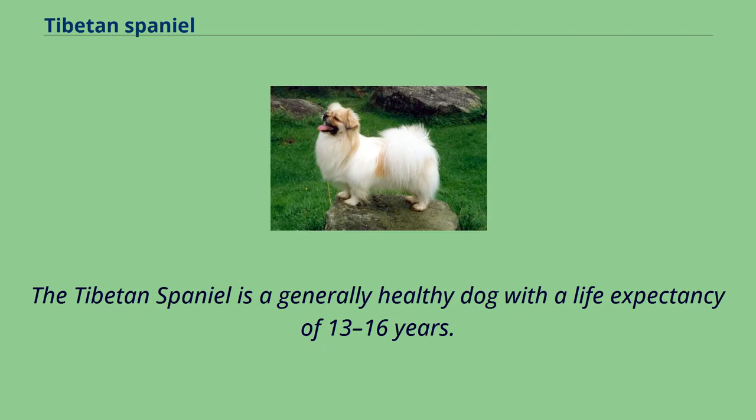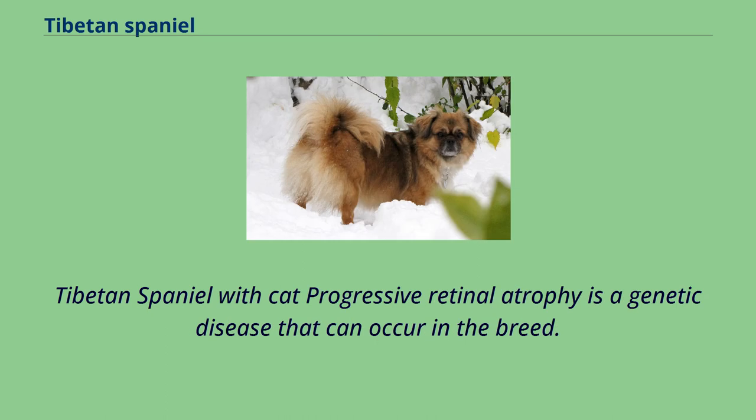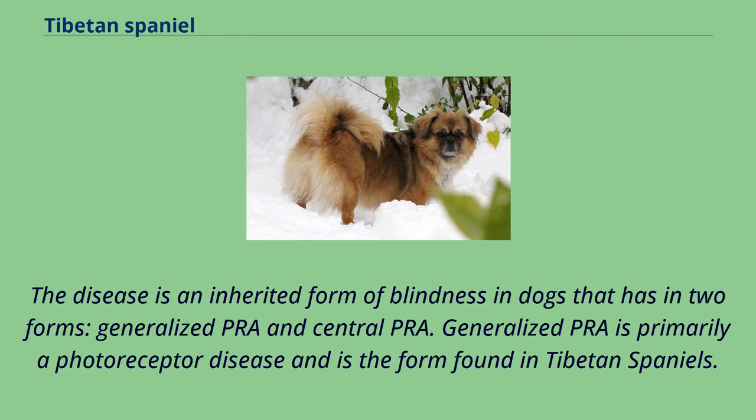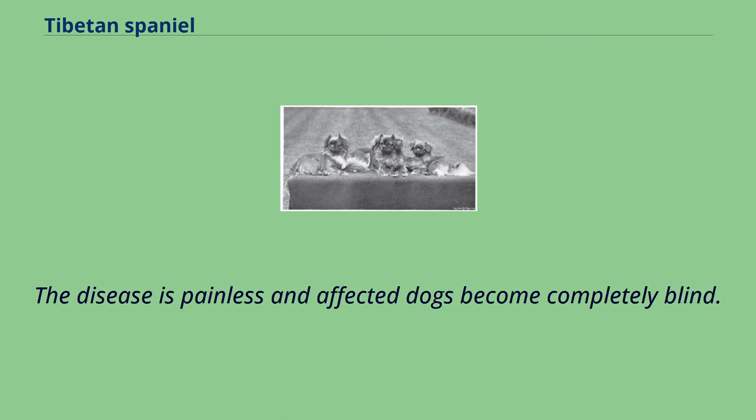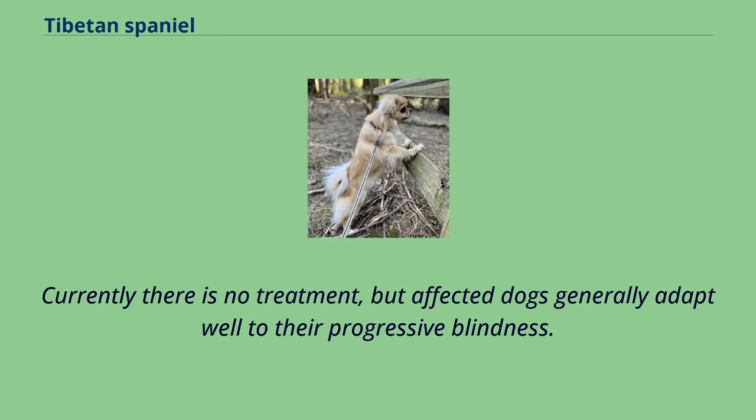The Tibetan Spaniel is a generally healthy dog with a life expectancy of 13–16 years. Progressive retinal atrophy is a genetic disease that can occur in the breed. It is an inherited form of blindness in dogs that has two forms: generalized PRA and central PRA. Generalized PRA is primarily a photoreceptor disease and is the form found in Tibetan Spaniels. Clinical signs have been observed between one and a half and four years of age, but can appear as late as seven years. The disease is painless and affected dogs become completely blind.